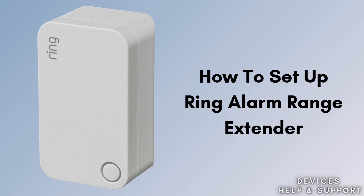In this video, we'll walk you through the quick and easy steps to set up your Ring Alarm Range Extender, perfect for enhancing the reach of your Ring Alarm system. From powering on the device to connecting it in the Ring app, we'll cover each step to ensure a smooth installation. You'll learn how to place the extender for optimal signal strength and how to test its connection to maximize your home's security coverage.